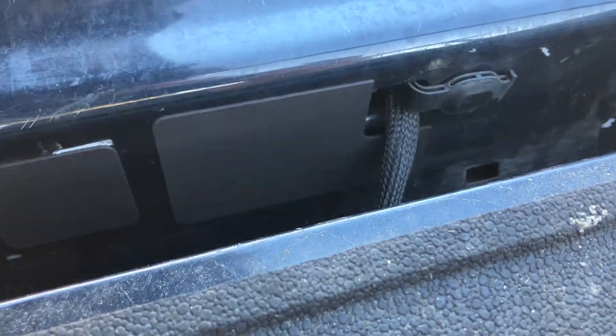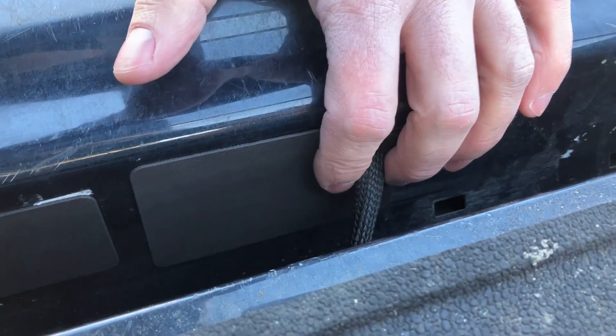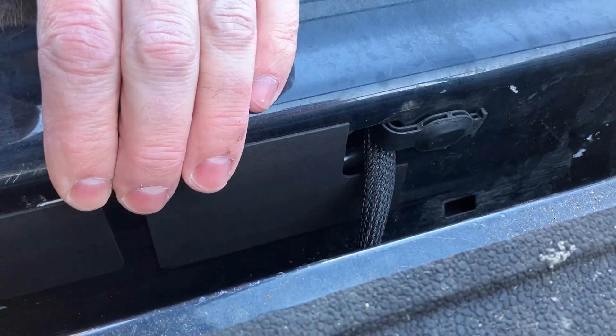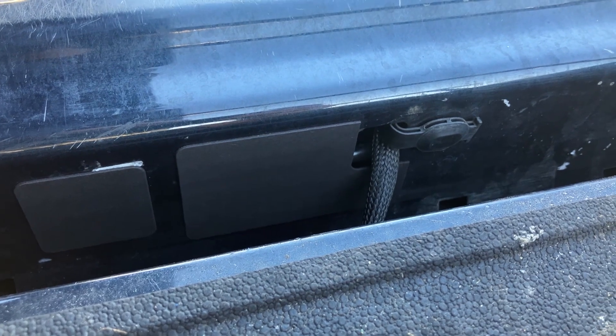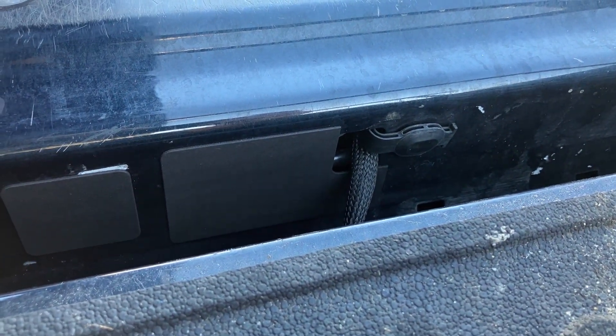If you need to, you can always use just a little piece of duct tape, which is what I did on my second and third loads of soil just to prevent it from getting in there, because it was really hard to clean out. So I highly recommend these for $20 — this is probably one of the best mods you can do for your Maverick if you plan to haul any type of soil or material in the back. Pretty cool. Thanks for watching, Maverick Truck Mods.